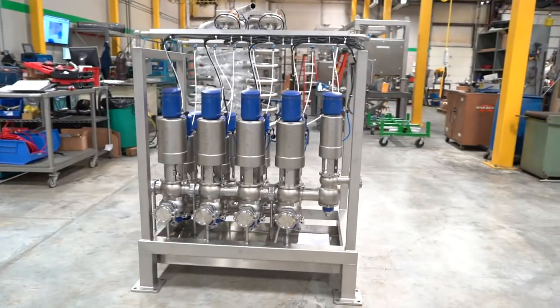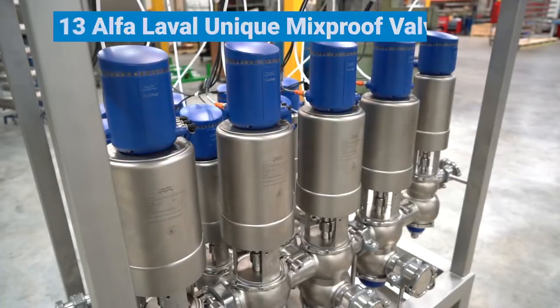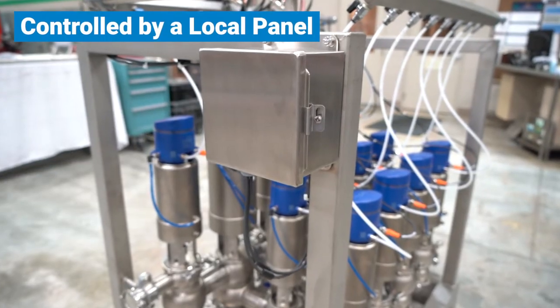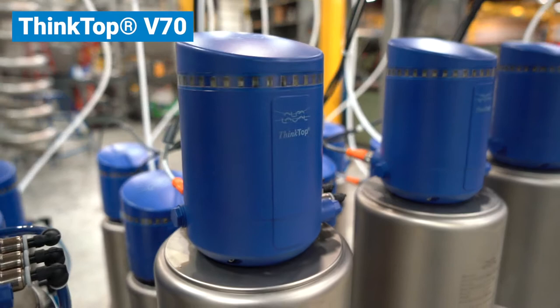This was accomplished with this new manifold we designed that includes 13 Alfa Laval unique mix proof valves controlled by a local panel and Alfa's new ThinkTop V70.